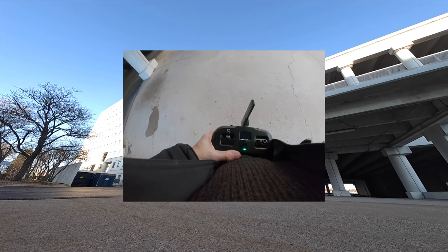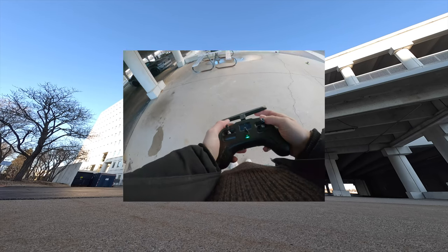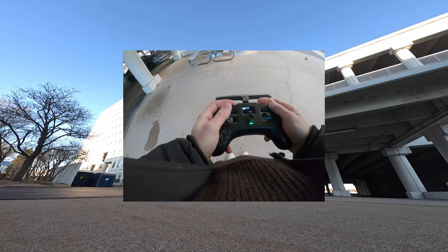Alright, what's up guys, we're back at my favorite spot for a quick one-pack rip, let's see what we could do.